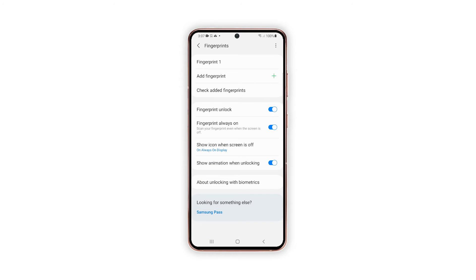On the succeeding menu, you'll see relevant options with all registered fingerprints. To register a new fingerprint, tap Add Fingerprint.